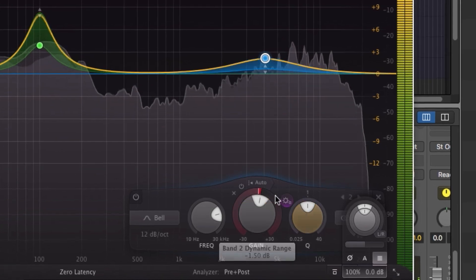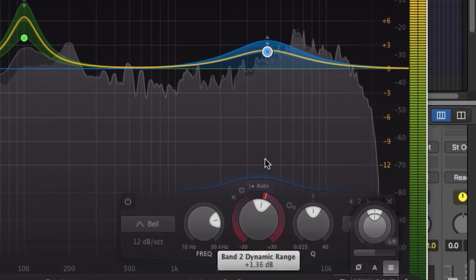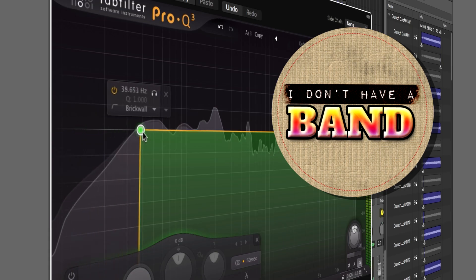The FabFilter Pro-Q 3. I just got some news that something's changed — we can't call it the Pro-Q 3 anymore. I'm serious. We now have to call it the Emmy Award-winning Pro-Q 3. And you know something, I've never used it before. But that changes today. If you want to review what makes the Pro-Q an Emmy winner, then join me for this episode of I Don't Have a Band, right now.